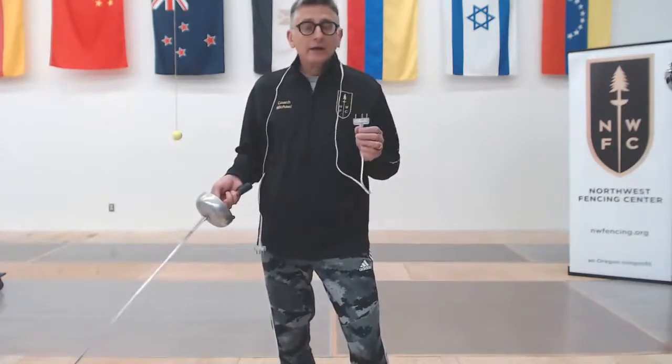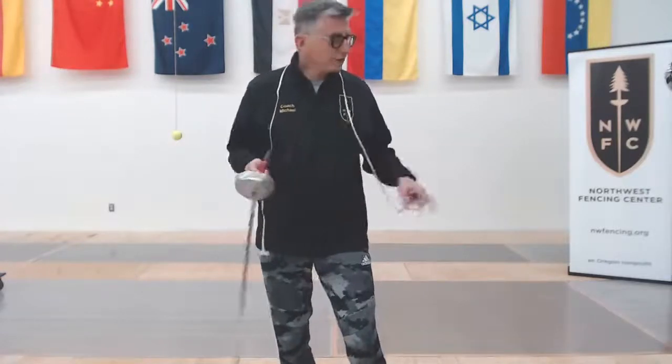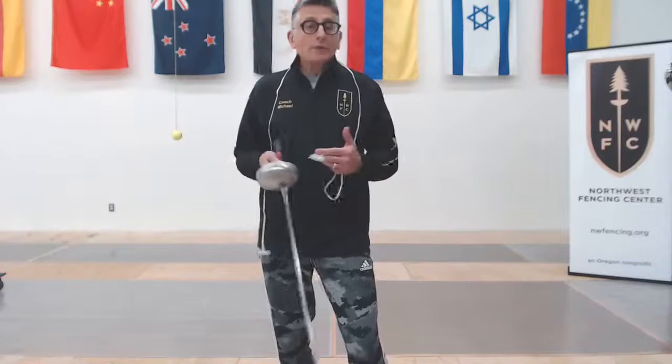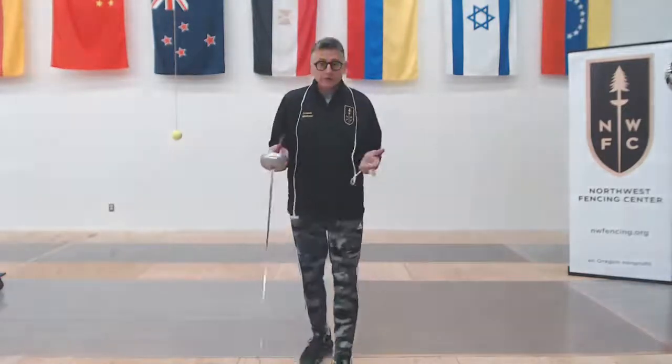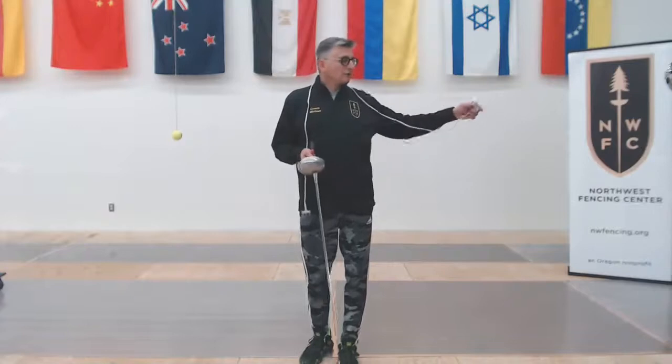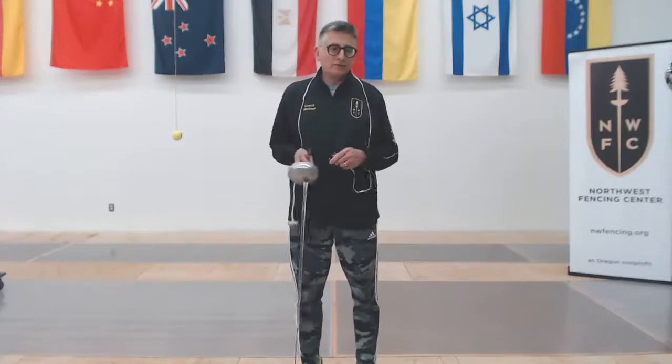Now if I short those two prongs and nothing happens, the most likely thing is my body cord is bad. I can switch my body cord, plug back in, and test — everything is working, I'm good to go. If even with a new body cord nothing is working and everything is plugged in — the reel is plugged in, the machine is plugged in, everything is on — then at this point you could swap with the person on the other side. You plug into their side, they plug into yours. If all of a sudden their stuff doesn't work and yours does, you know the problem is in the circuit, somewhere in the reel or the floor cord, and it's a club issue. Grab a coach — something's wrong with the machine. They'll come over and help you troubleshoot that piece of it.